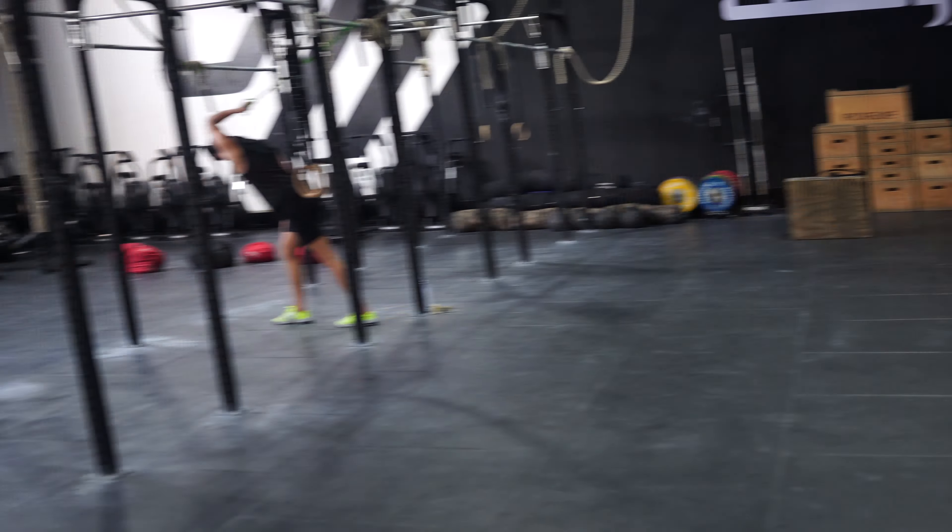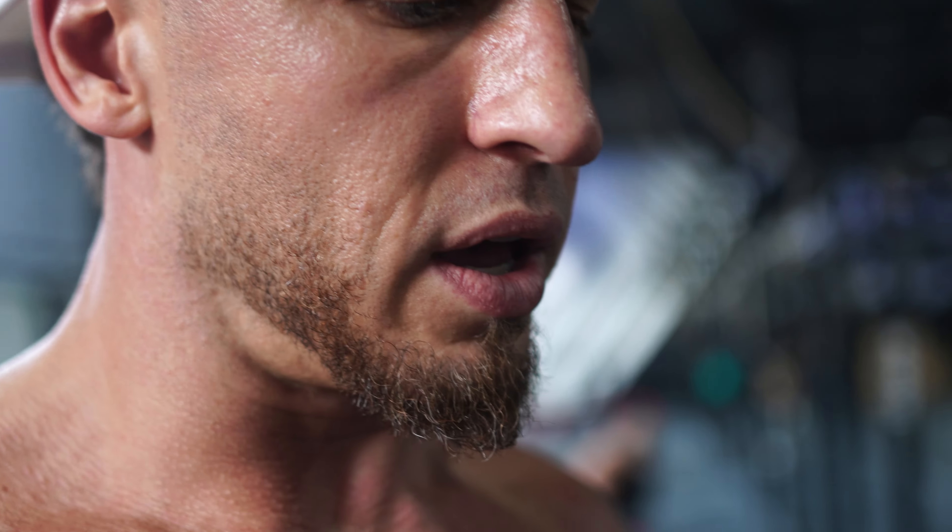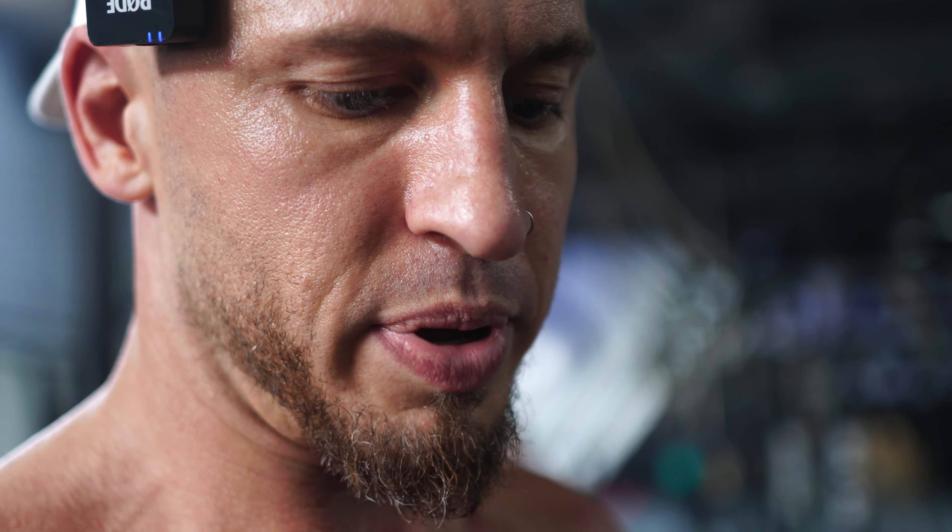I still gotta hit 30 ab wheels though. 22, 23, 24, 25, 26, 27, 28, two more — 29, 30. I'm giving it to myself. Damn. My abs feel like they're gonna rip apart. I already know I'll be sore as shit tomorrow from that.